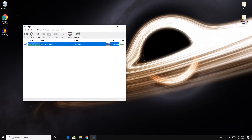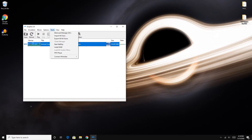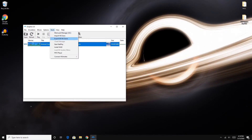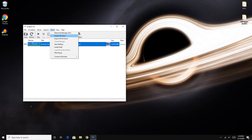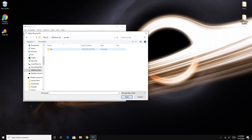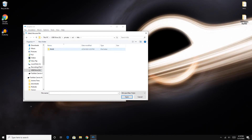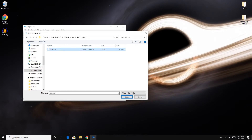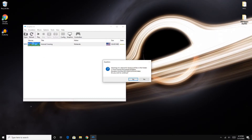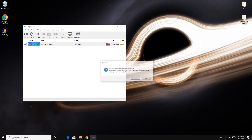When Dolphin is open, click on Tools, then go to Wii > Import Wii Save. This will ask you to browse for a bin file. Look for that bin file on the SD card you just plugged into your computer. When you find the bin file, hit Open and that should import the game save into Dolphin.